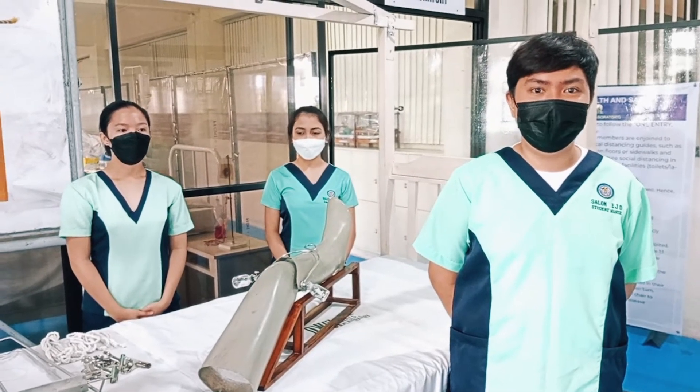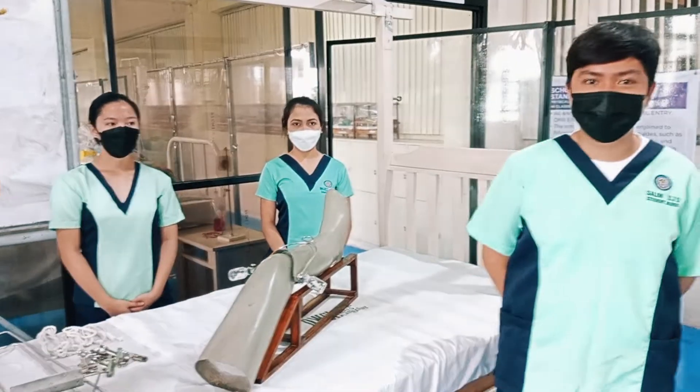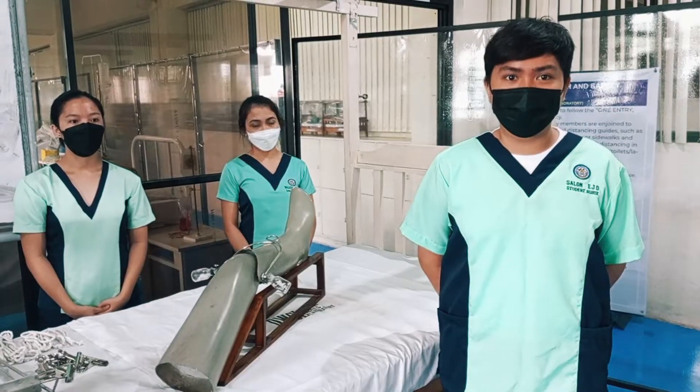Good day. We will be performing balanced skeletal traction. So what is traction? Traction is the act of pulling and drawing, which is associated with counter traction.